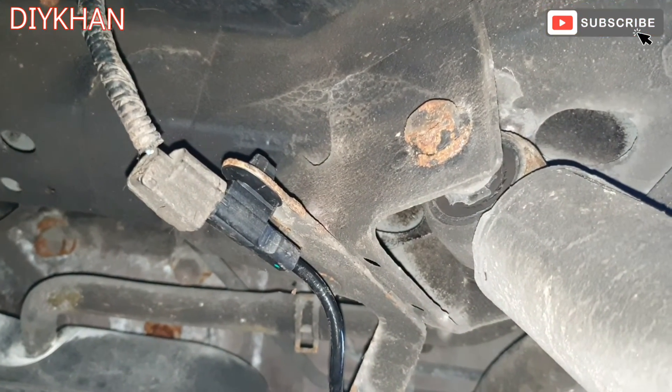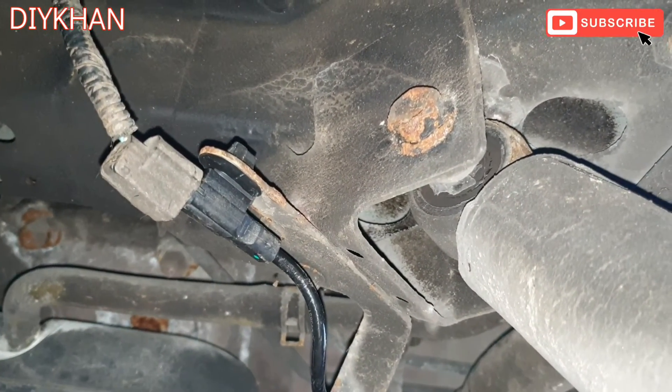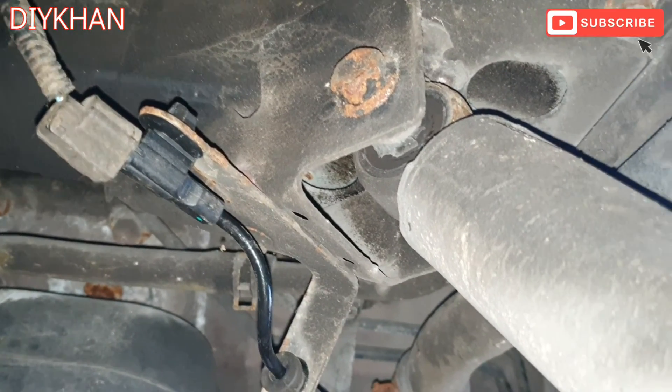I hope this video is going to help you fix your problem with your Nissan Qashqai. Thank you very much for watching the video.